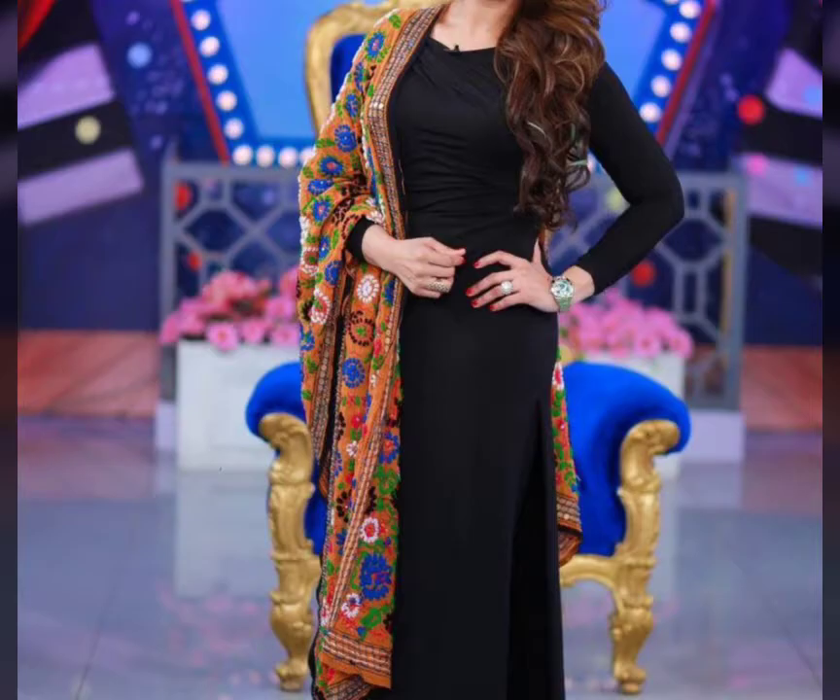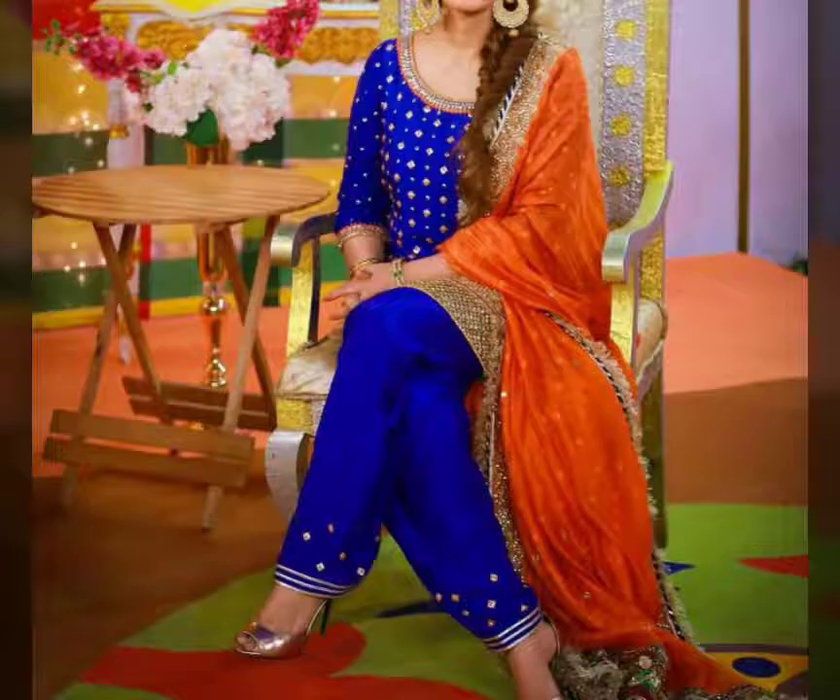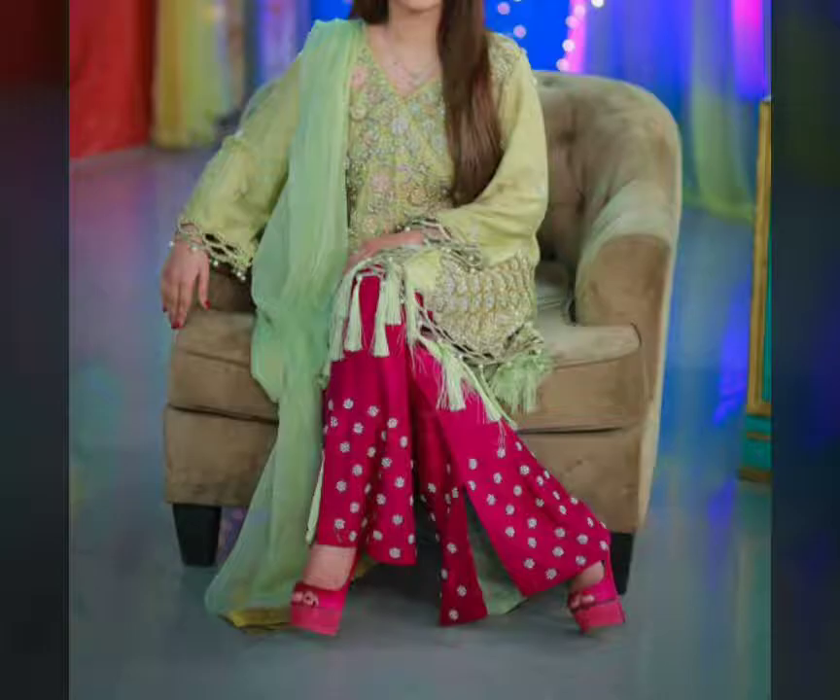Hello everyone, how are you? I hope you will be fine. Today I am going to show you the latest suits, plajo suits and silver suits.